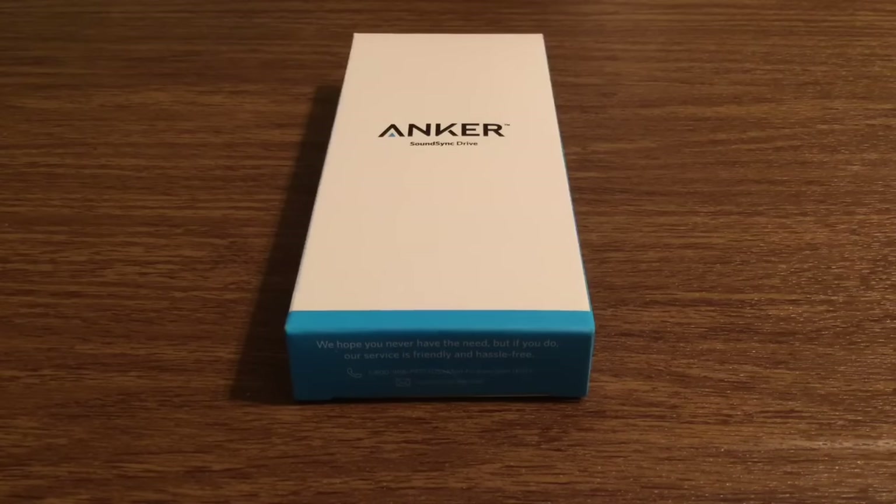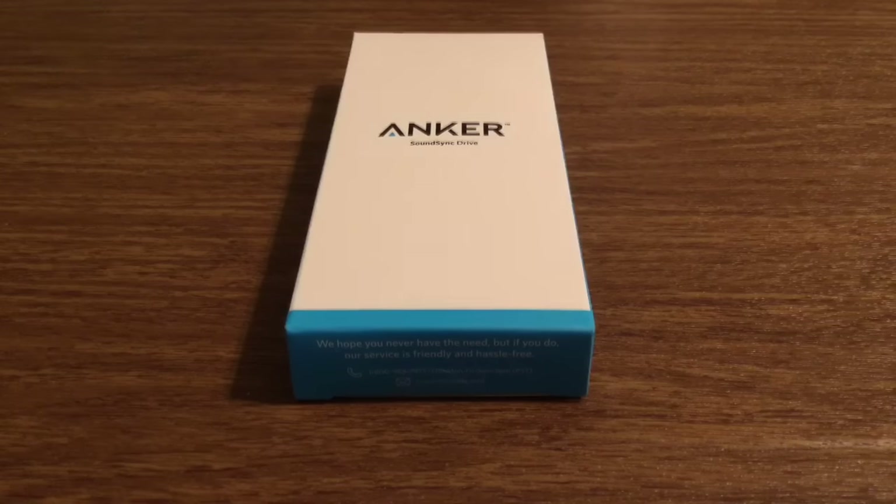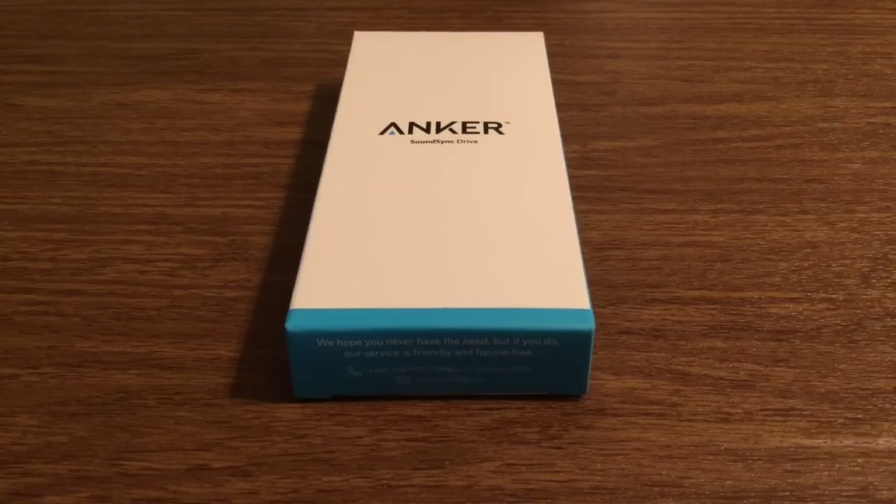Hey, what's up guys. I have another awesome review today for you. This product was sent to me by the amazing people over at Anker — huge shoutout to them for sending me this out for review. This is their brand new release, the SoundSync Drive. Basically what this is, is a car receiver. You plug it into your cigarette lighter adapter and via Bluetooth, once you plug it into your phone, you can make and answer calls. You can also stream music right over to your radio, and it also comes included with a built-in mic.